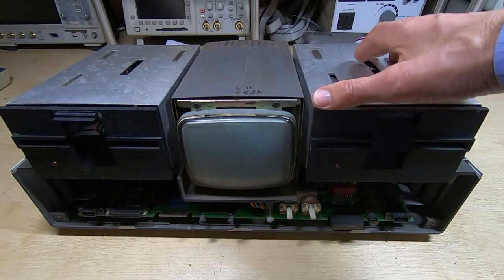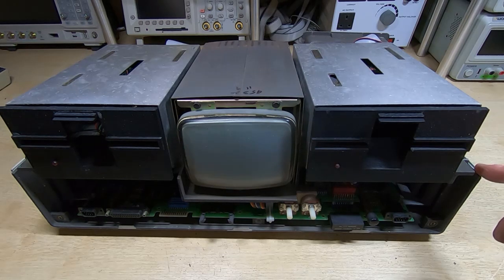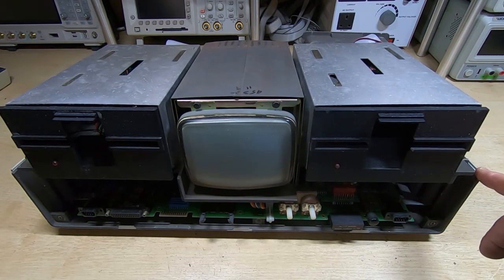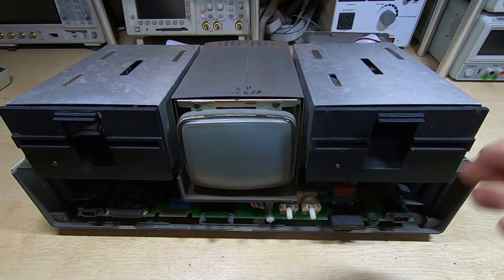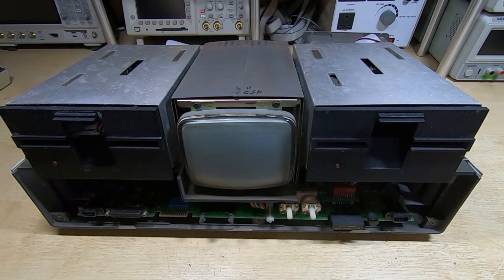I've removed the outer covers and it was absolutely filthy — all manner of dirt and debris fell out and it's clearly been stored in a very dirty environment. There are also signs of liquid damage, so hopefully that hasn't done too much. Looking inside the drives, there's no way those drives are going to work in their current condition. The next step is to strip it down into its major components. There are bits loose inside — it rattled a lot when moving it around — possibly capacitors that have popped, bits of plastic case that have snapped off. We know the tube works as it came on.